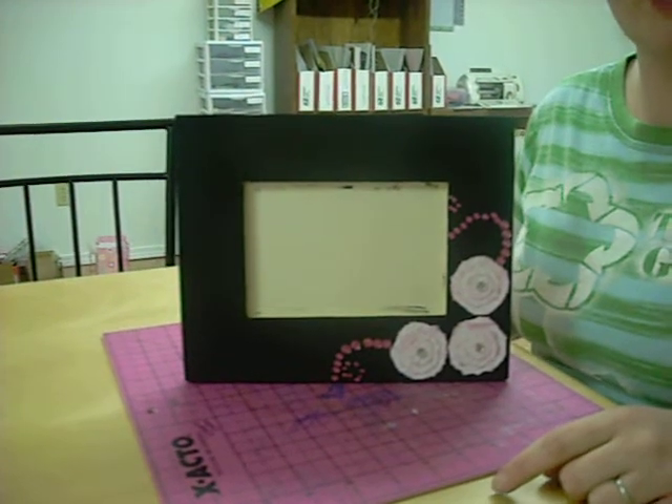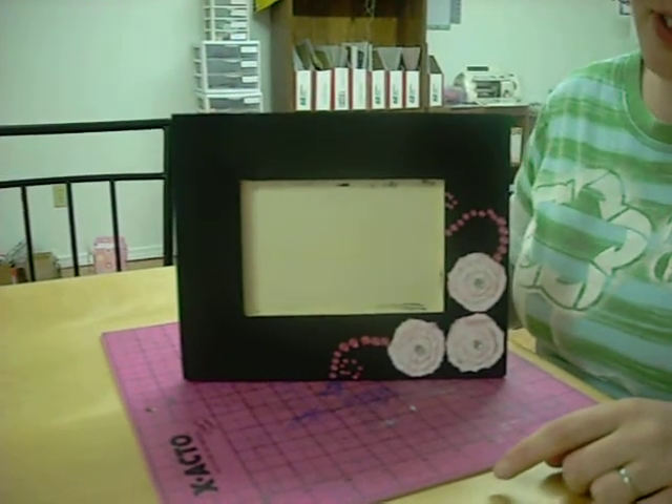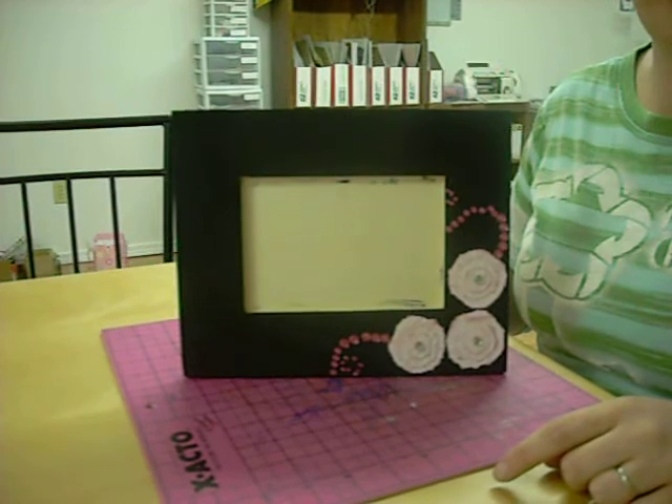I think it turned out super cute. I'm very proud of this — very girly, but very elegant.